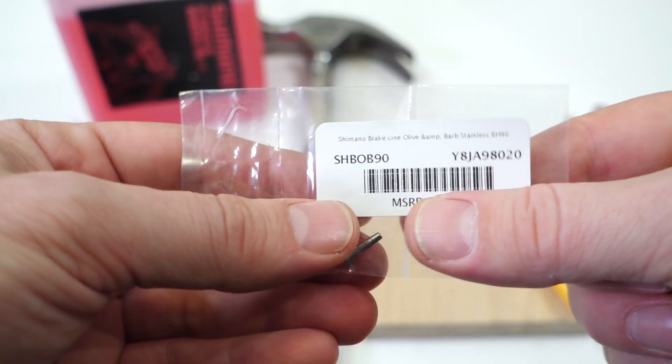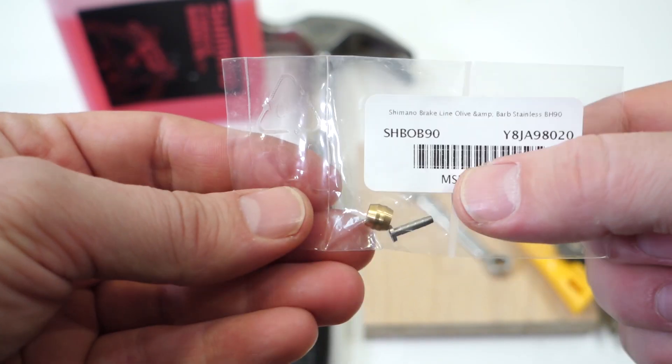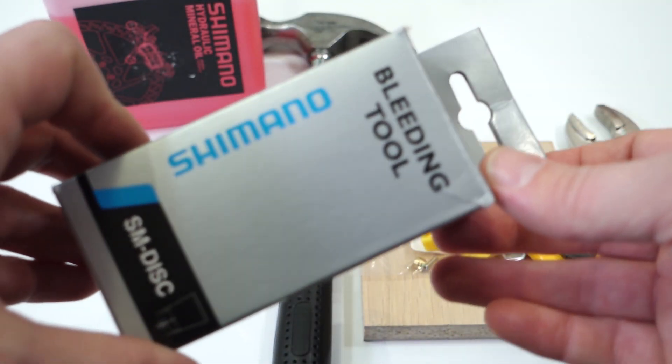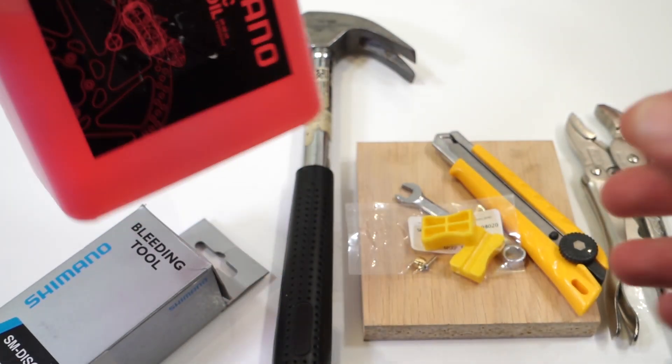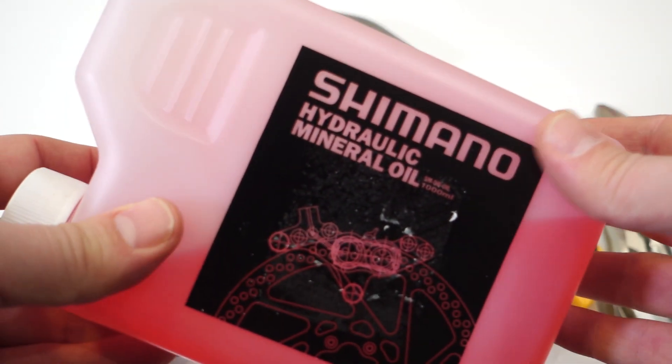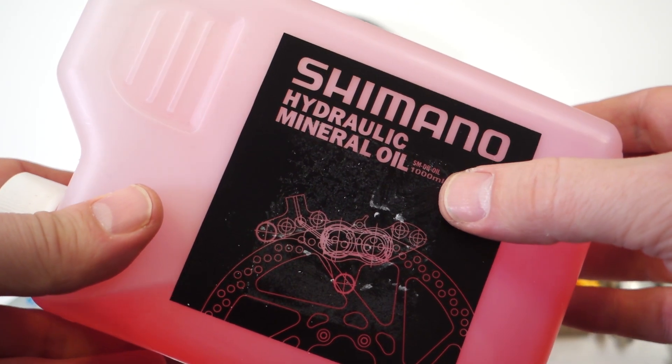These are specific to the type of brake hose you have — BH90 is the most current one. The bleeding tool from Shimano is nothing more than a funnel, and finally you're going to need some Shimano hydraulic mineral oil. You can buy this in smaller containers as well.